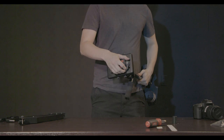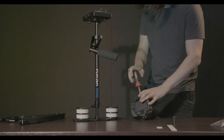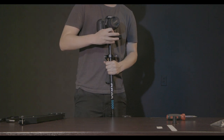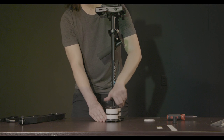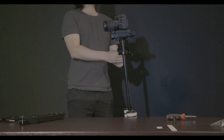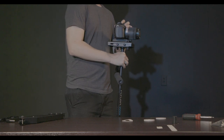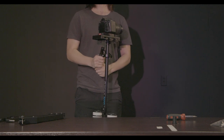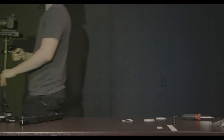Now go ahead and attach your camera using the quick mount feature. I'd suggest experimenting with the weights and the camera plate before settling on anything. Every camera is going to be different. Depending on the lens size you're using, you may want to keep your head plate off center slightly to maintain some balance. You'll know it's just right when your camera sits completely level and returns to a straight position.